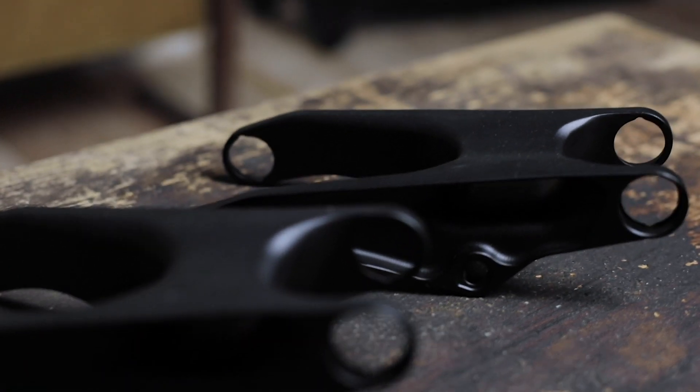Another feature is that we offer two different rocker links: the Rocker 60 and Rocker 65. The Rocker 60 is best for lighter riders up to 90 kilograms, and the Rocker 65 is best suited for riders over 90 kilograms.